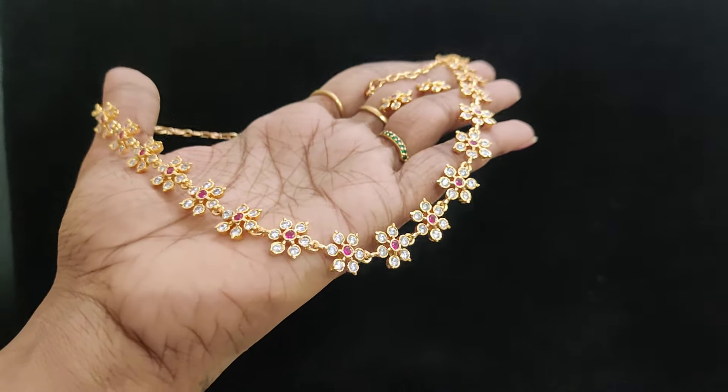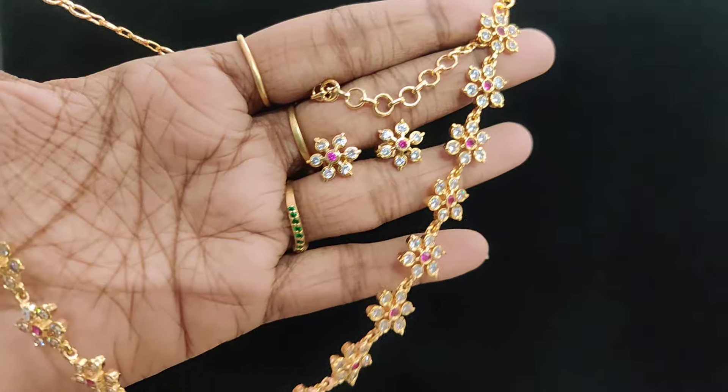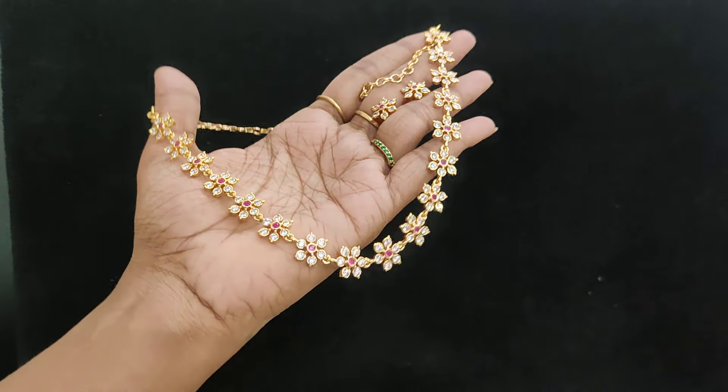Hey friends, welcome back to Just Peek Creations. Yesterday we saw full white and colors. Ruby white with earrings is available. Super ARC is real gold. So let's go to the screenshot.